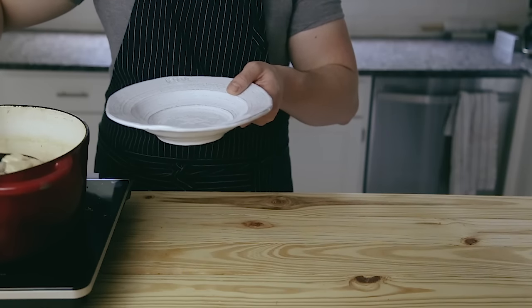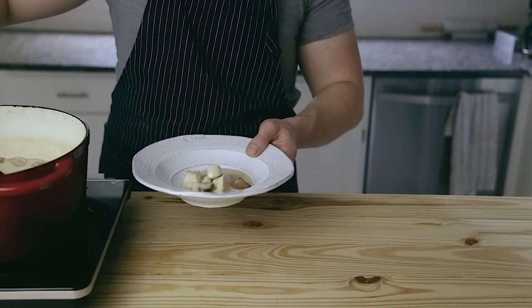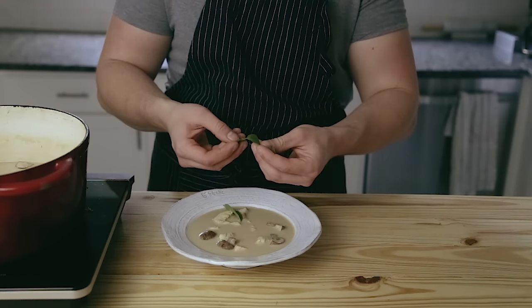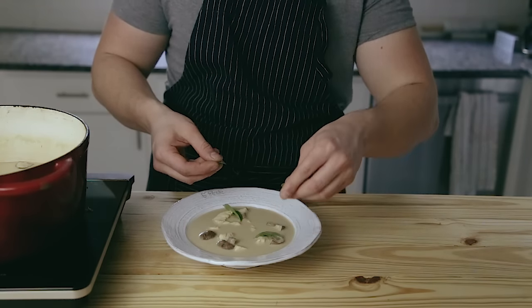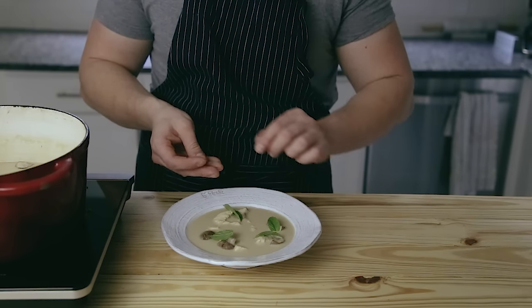Serving this is super simple — just like any other soup, ladle some of the chicken, soup, and mushrooms into a bowl, then garnish with some fresh Thai basil and fresh cilantro. You don't need to spend an excessive amount of time worrying about where a leaf is going to go like I do. Optionally you can add some chili oil for some extra kick.